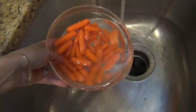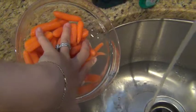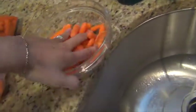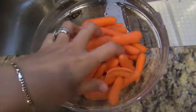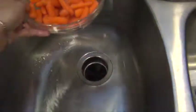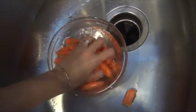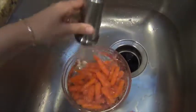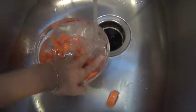It doesn't have to be perfect — just move the carrots around and drain it really quick. You don't have to remove all the water since you're going to be dumping it in boiling water anyway. I normally rinse them about 2 times. As you can see, there was a little piece of carrot I didn't really want to put in Aria's food, so I just threw it out. If you see any carrot that doesn't look too good, you can cut it out or just throw out that piece.